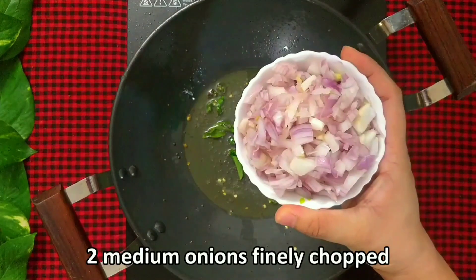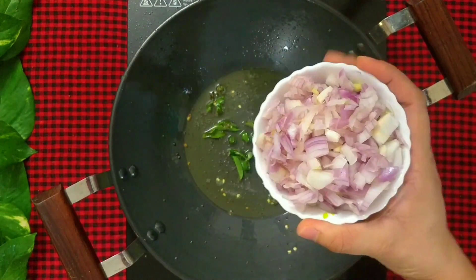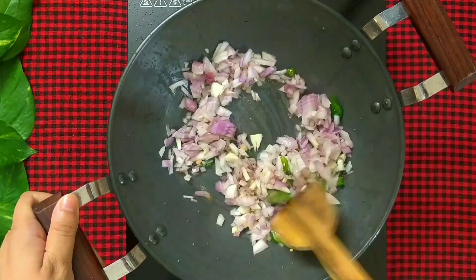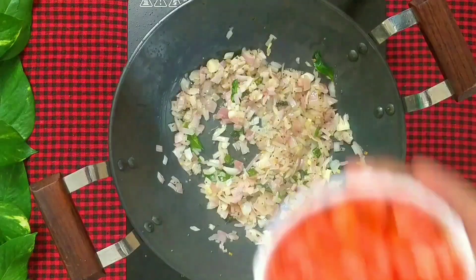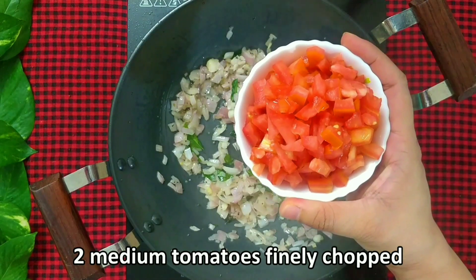Saute the spices for a minute, then add 2 medium onions finely chopped. Saute the onions till they turn light golden, then add 2 medium tomatoes finely chopped.